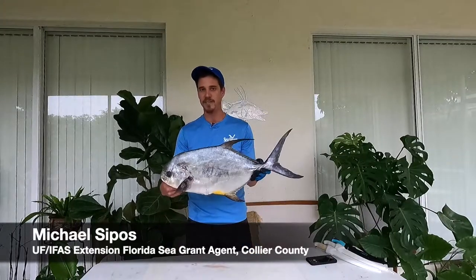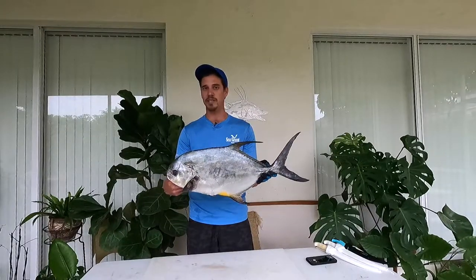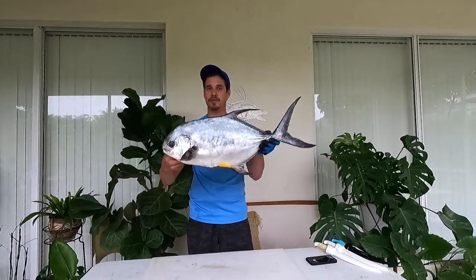Hey everyone, my name is Mike Sipos and I'm the UF Extension Florida Sea Grant Agent in Collier County. Today I'm going to fillet a fish that is really fun to catch, really fun to fight, they're tasty, and sometimes controversial to keep because they're really valued with the recreational and charter sector — the permit.